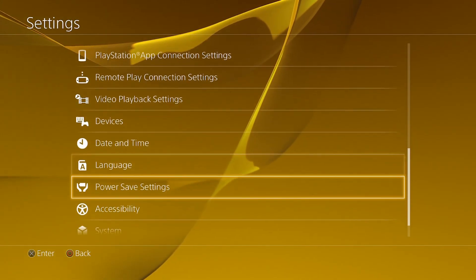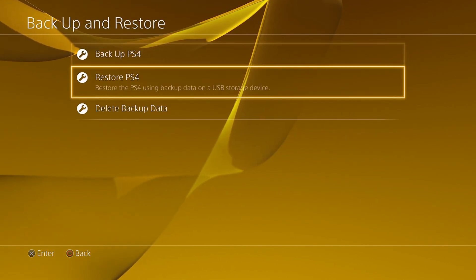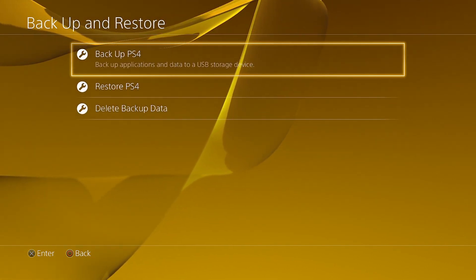All you got to do is go into settings, go all the way down to systems, go down to backup and restore, and obviously backup PS4.